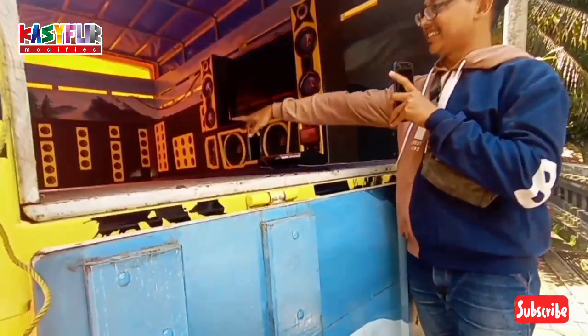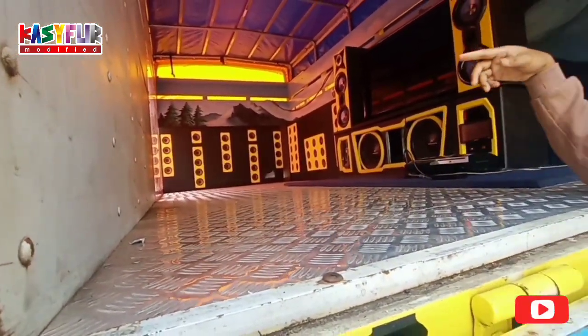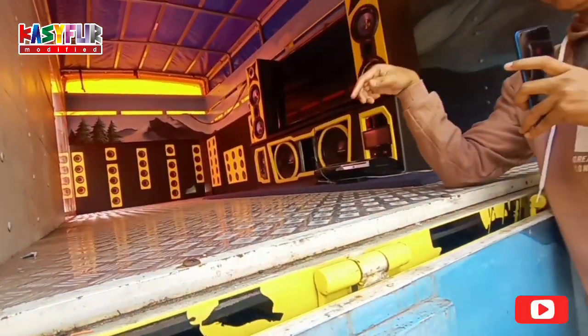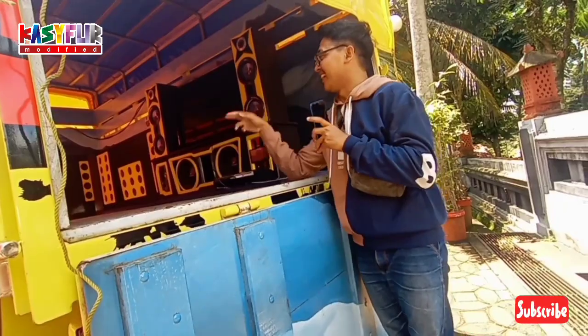Seharusnya ini dikasih kursi buat duduk. Tapi lemprakan atau lesehan juga enak juga sih.